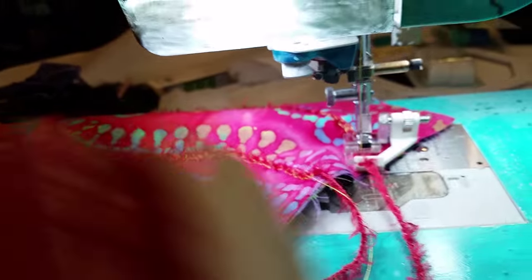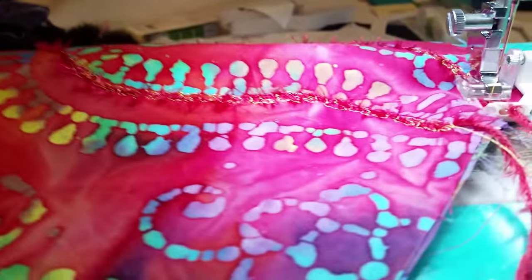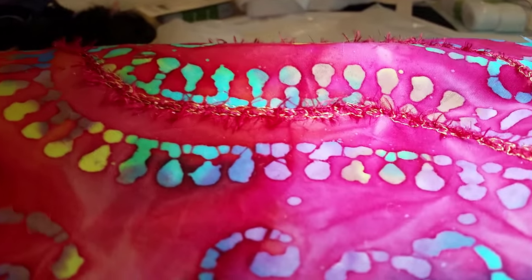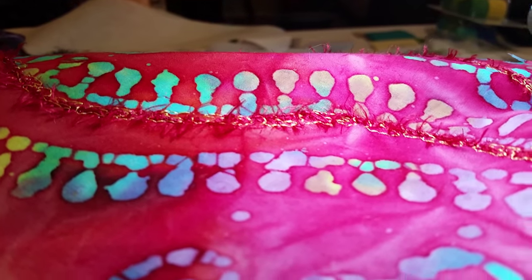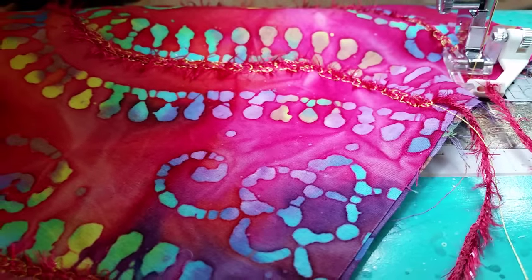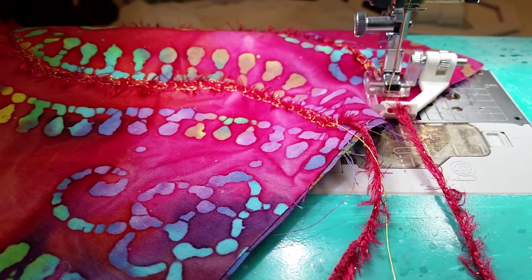You can buy different yarns like this on cards that are all grouped together according to color to do this using the Creative Feet sequins and ribbon foot and the accessory guide set. Hope you enjoyed this brief little demonstration of the sequins and ribbon foot by Creative Feet.